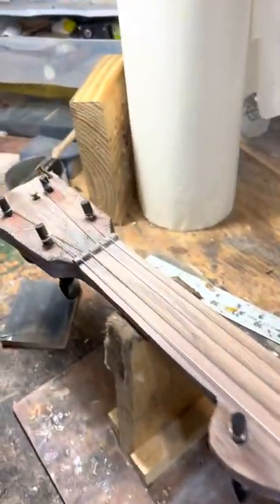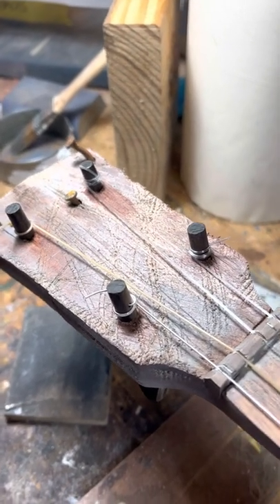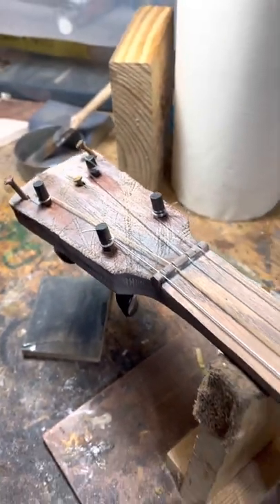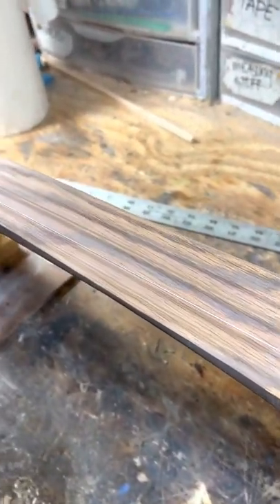The reason it's called the Fence Post is because of the peg head — it has rusty nails and it's pretty beat up, has some rust stains and everything. This is just a real popular one. The only thing that's smooth on this instrument is the neck.